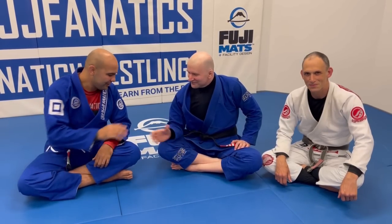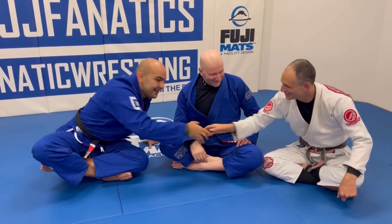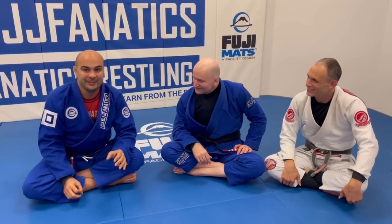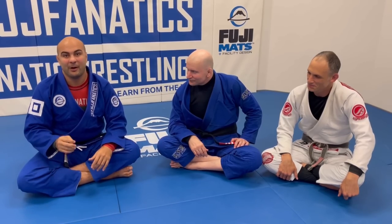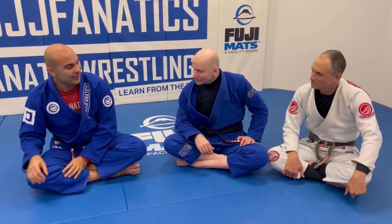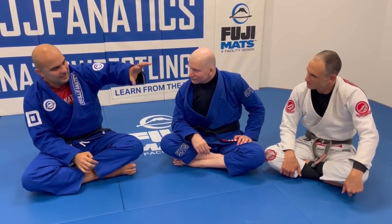Okay guys, we're here today. John Danaher here — huge honor for me. Brian and Joey are shooting the third part of the Ageless Jiu-Jitsu series, which is all about the gi bottom game. Joey, I wonder how we split this series — no-gi top and bottom, gi top, and more.